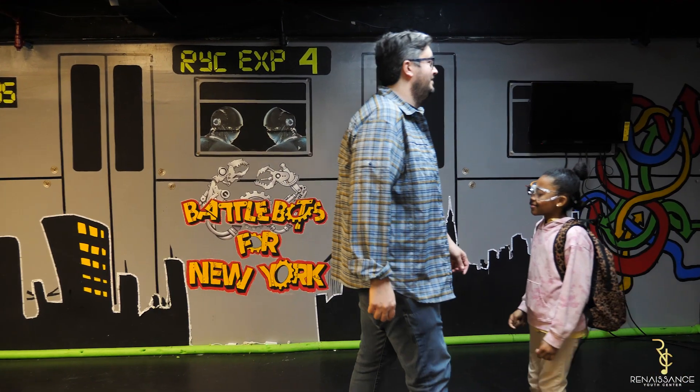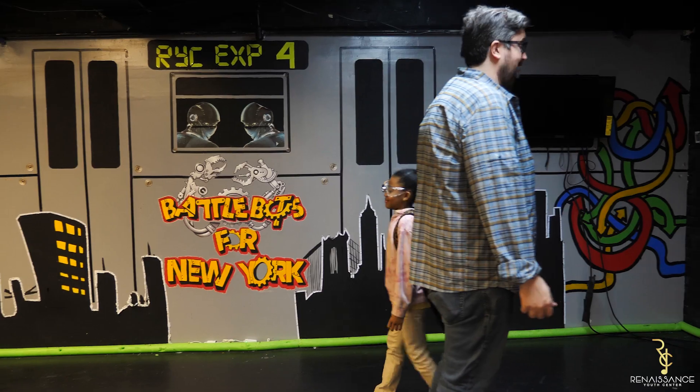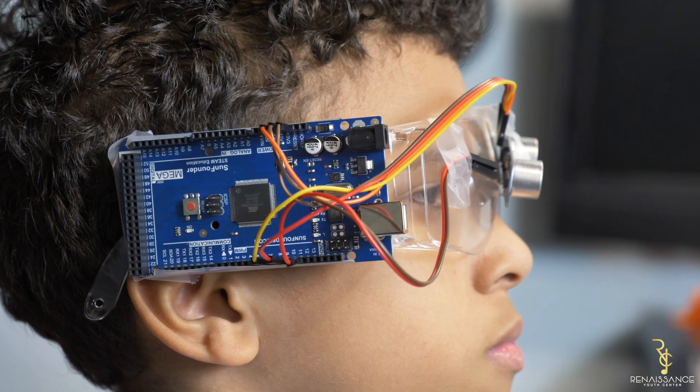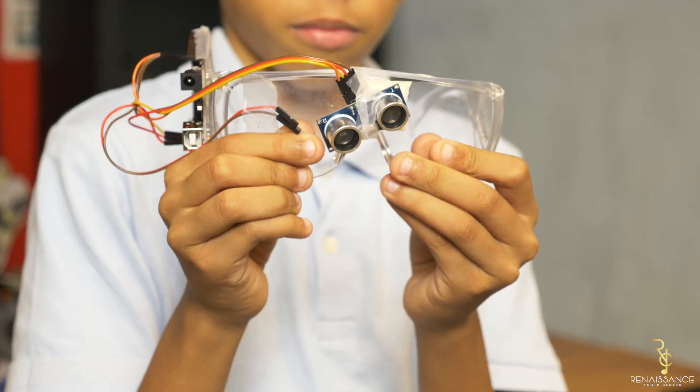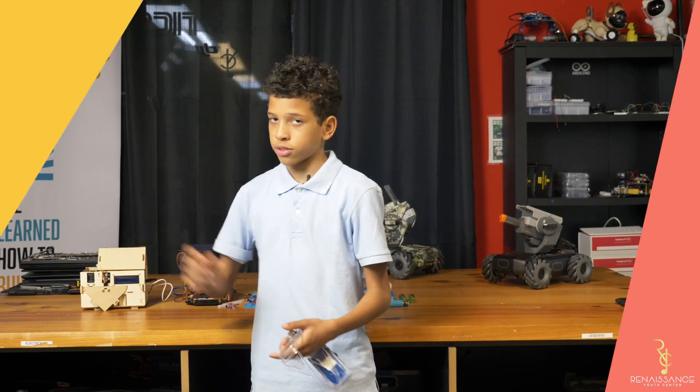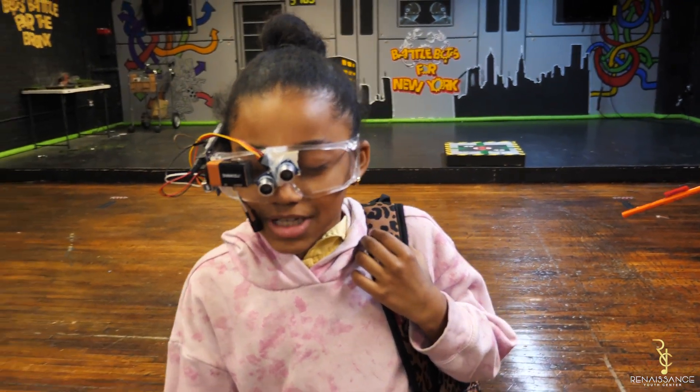A thing I would do differently is probably make it more comfortable for people, because this is pretty uncomfortable for the heaviness on this side. It would probably need to fix the ultrasonic sensor placement because it's going down, so it might mess up the readings. These glasses are so much better.